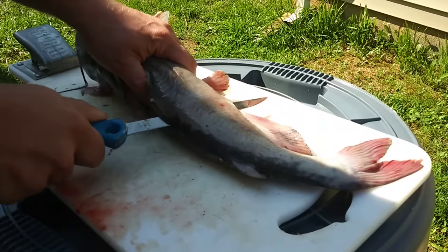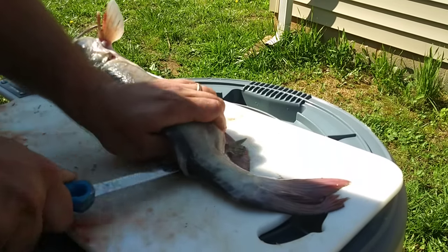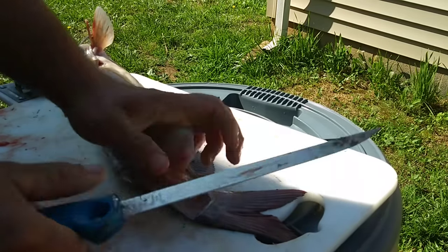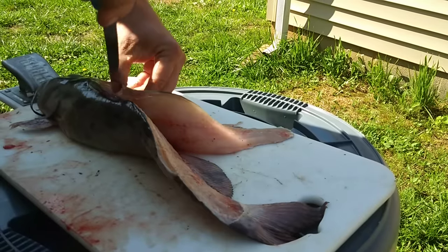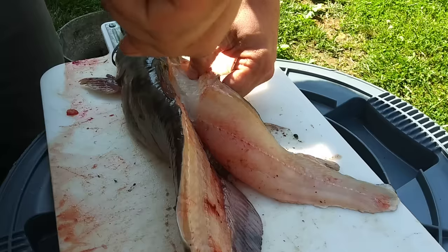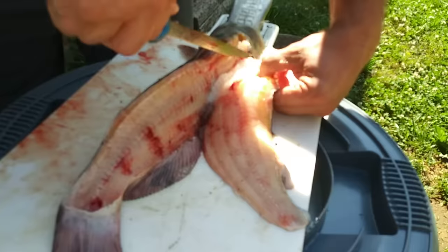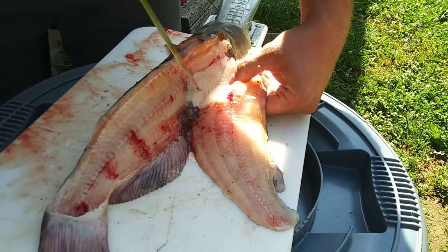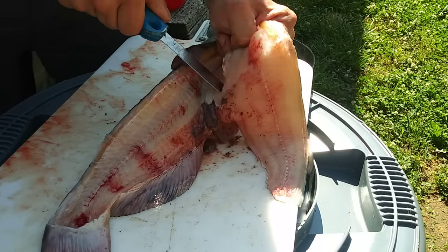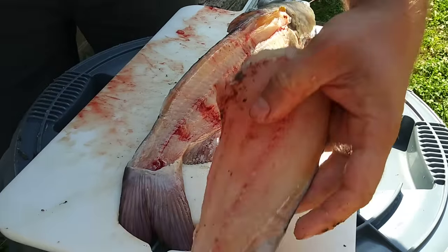Keep your knife at a slight angle. You'll feel the bones in there — you're going on top of the bones, not under them, because you don't want the bones in your meat. Cut all the way down and through, then flip the catfish up on its belly and cut down like this right here. You'll feel those ribs — just go right along the top. See, that's right against the ribs and I got all the meat. There's nothing left on that belly.